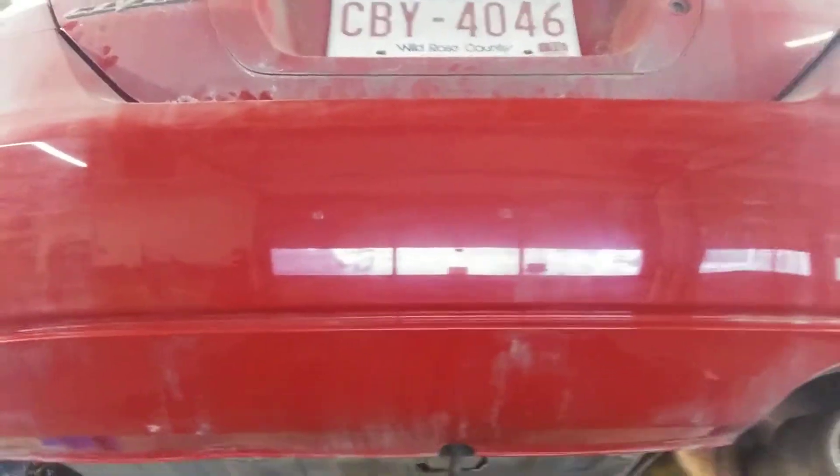I'm not seeing any impact damage on this back. The only two points of impact that I can see is that spot there and that spot there in the back pocket.